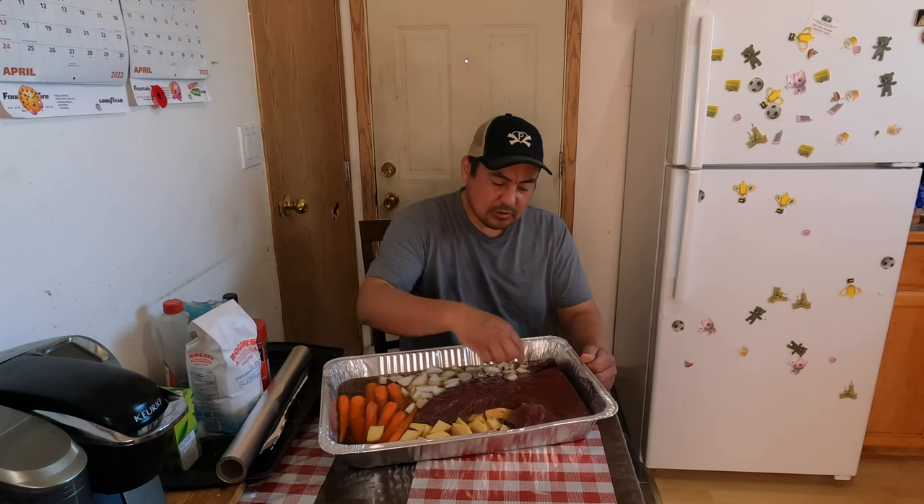Hello folks, welcome back to Outdoors with Mike. In today's video: how to cook moose roast. We got a moose roast here — we had it marinating for a day in its own blood, so the meat will get soft.